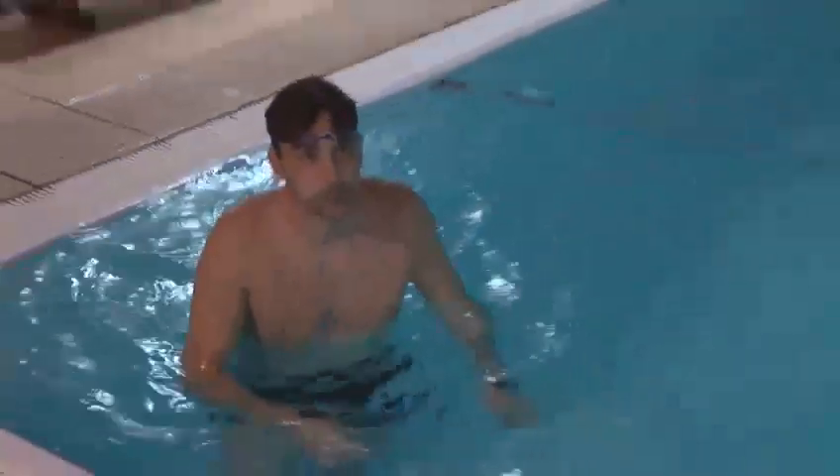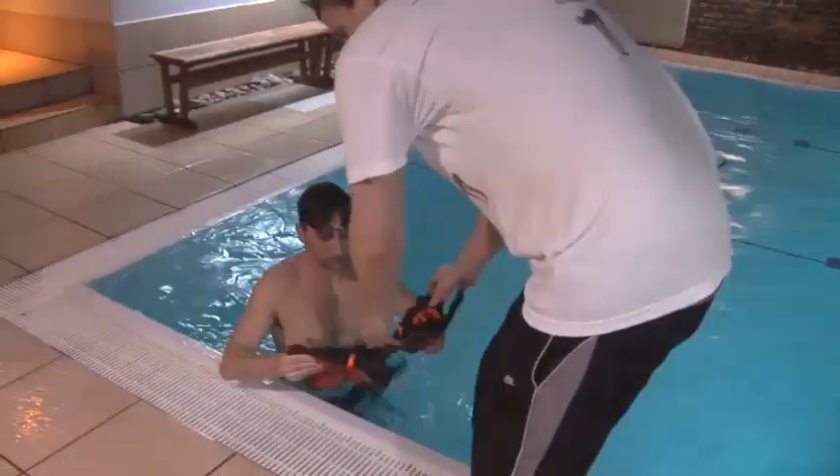We're now going to add some flippers. Okay, so now we're going to look at Theo with the swimming flippers on. You'll notice he gets a lot more pace from the legs now.